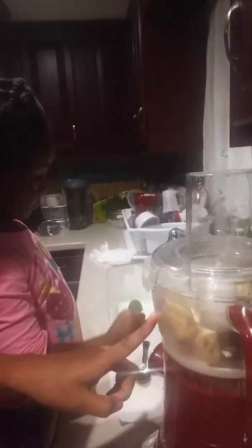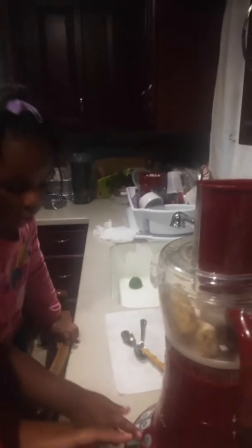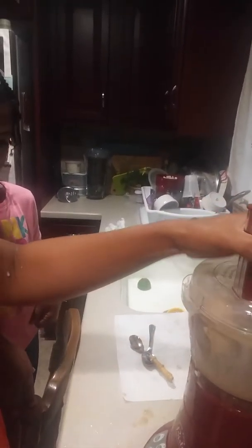So we've got bananas. What else we got in here, baby? We've got the almond milk and we've got an essence. And now we're gonna press it — press this button, babe. And it splattered us!